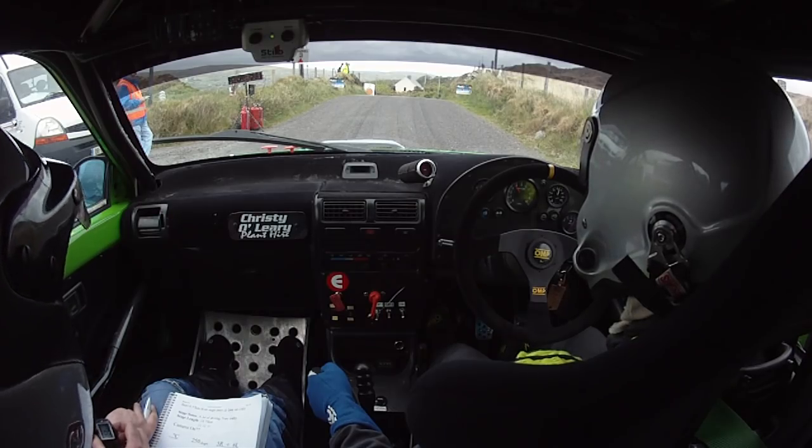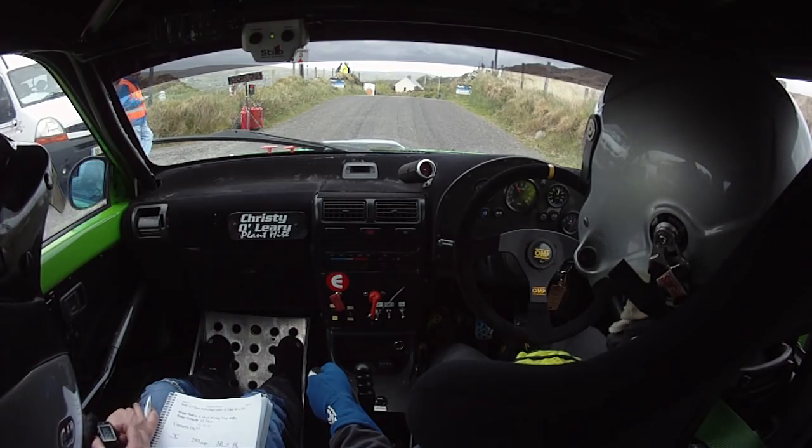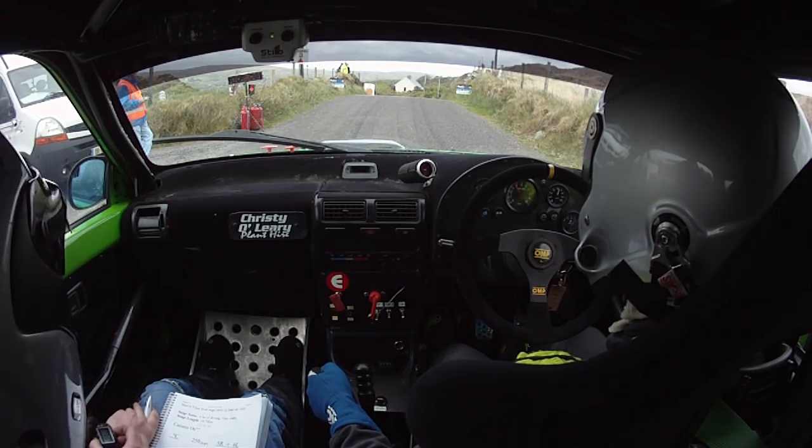So flat crest, 250 over jumps. 10 seconds.